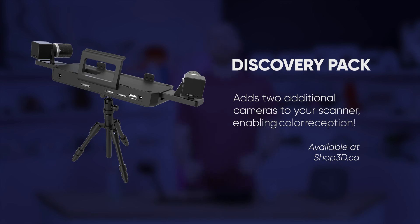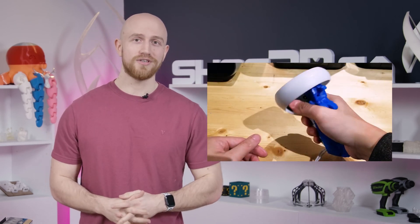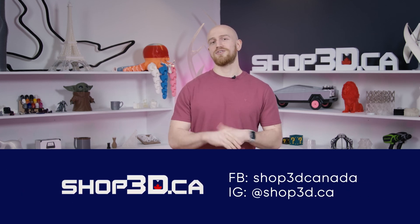If you're looking to get into 3D scanning, these tabletop scanners are a great way to start. Make sure to check out our pistol width video in the description below to see how we put this 3D scanner to use. And as always, don't forget to like this video and subscribe to hear more from Shop3D, and drop us a comment or give us a call if you have any questions. Until next time, I'm Felix.